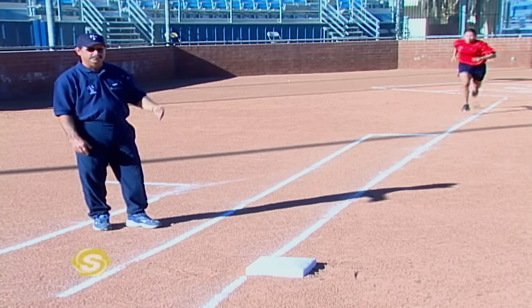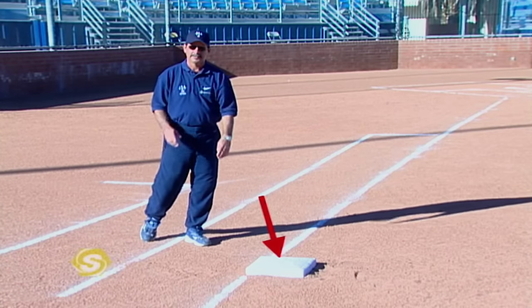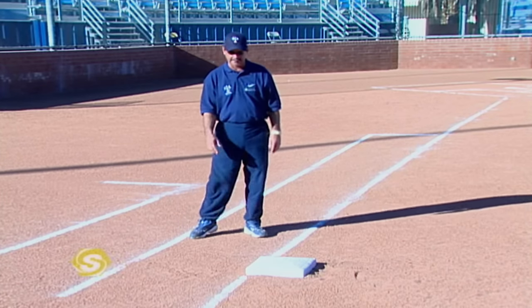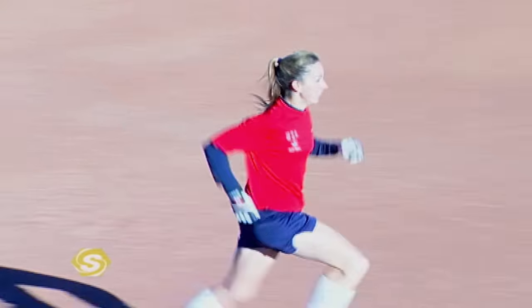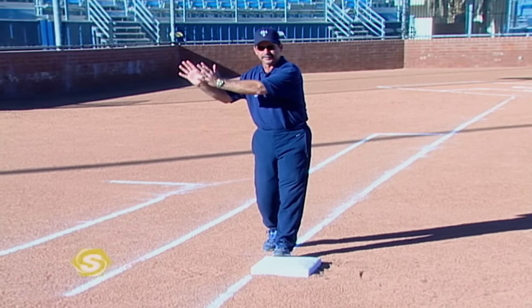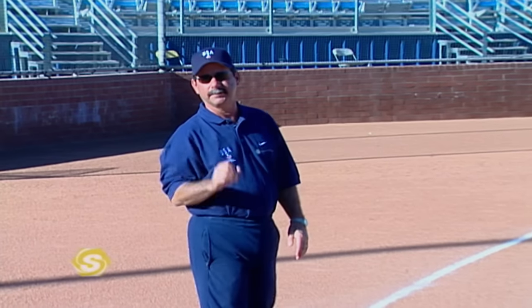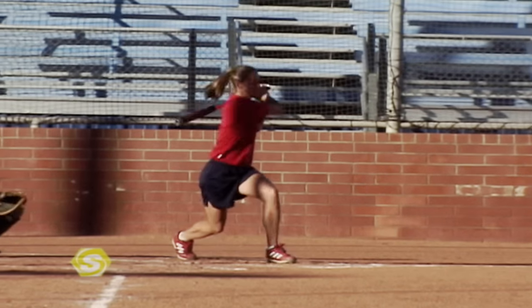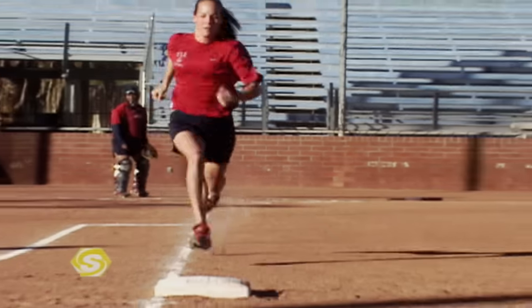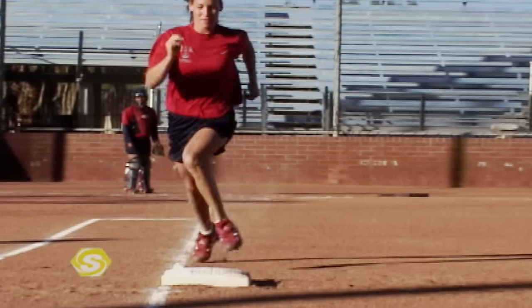When we hit a ground ball to an infielder and we're running straight through the bag, we want to make sure that we hit the front part of the bag. As they hit the bag, I would like to see them glance to the right, because if there's going to be any overthrows it's usually going to be at this side of the field. This will allow that runner to make a reaction very quickly and advance to second base. The most important thing is we want to run hard through the bag — nice and fluid, running through the bag 65 feet instead of running 60 feet.